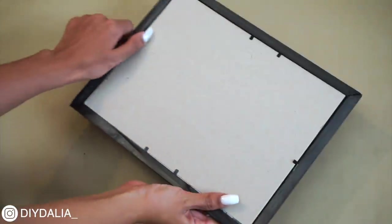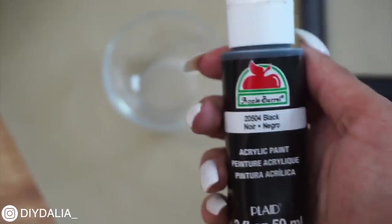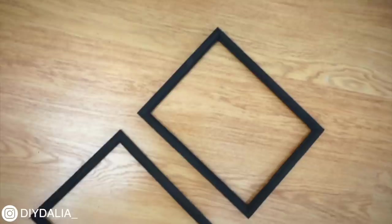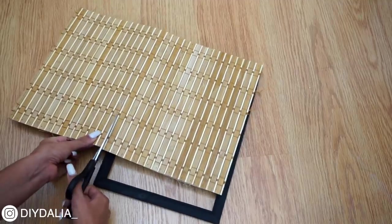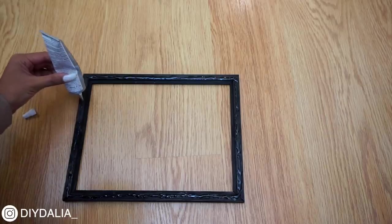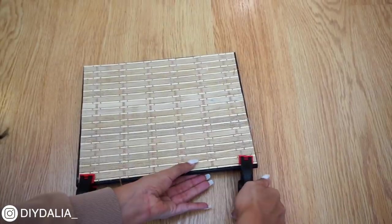Then I found these certificate frames made out of real wood, also from the dollar store. I picked up two of them, removed the glass and backing, and painted them a nice black matte with acrylic paint. Next I took my pliers or wire cutters and pulled out the little metal pieces that keep the glass in place. Then I took my placemat and basically cut it to be the same size as the frames. These placemats have a little gap in between each piece of wood so cutting was super simple. Then I took my trusty E6000 glue and applied it all the way around the back of the frame and attached the placemat to it with the good side facing down.